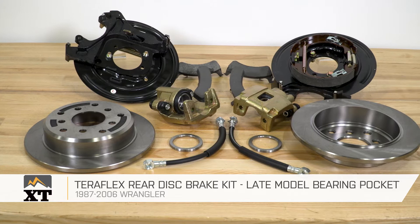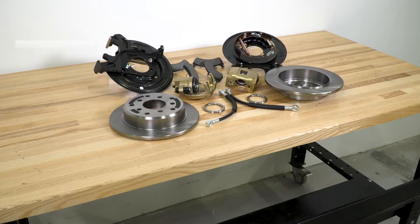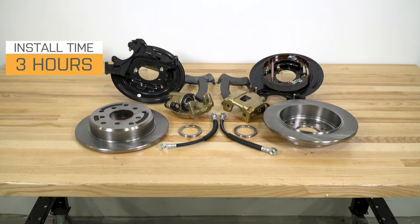I'm Ryan from extremeterrain.com, and this is my review of the Teraflex Rear Disc Brake Kit, fitting all 1987 to 2006 Wranglers. Today we're going to talk through the installation of this kit, which I am going to give a two out of three wrenches.